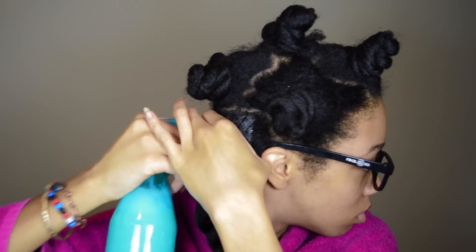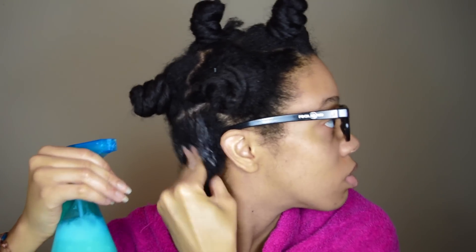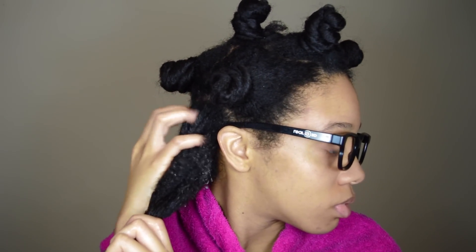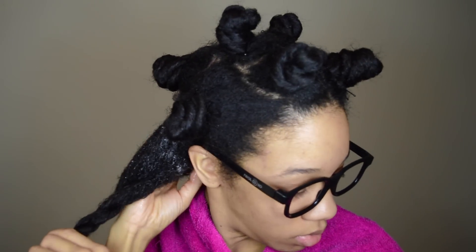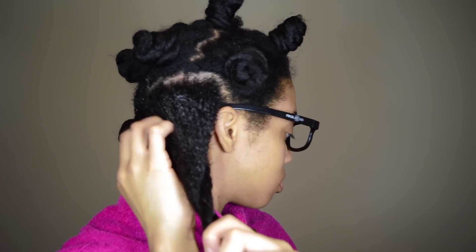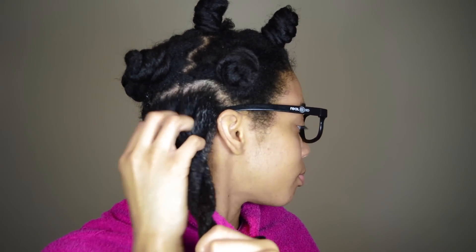First I clean my scalp. I just spray the shampoo and conditioner onto my roots and work that in. I prefer to use my fingernails to get off the buildup as opposed to using the pads of my fingers, because if I just use the pads of my fingers I feel like I'm not really getting the buildup off. But if I use my actual nails, I feel like I'm actually getting the buildup off of my scalp.